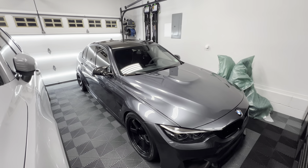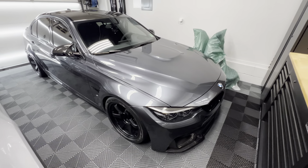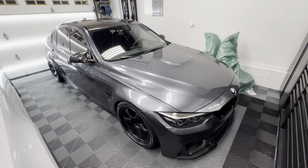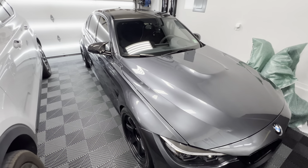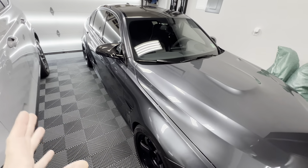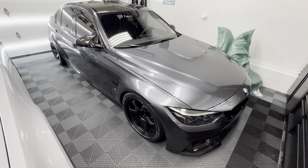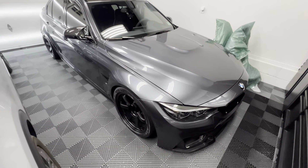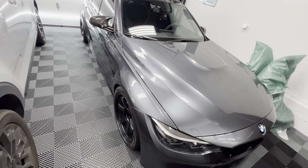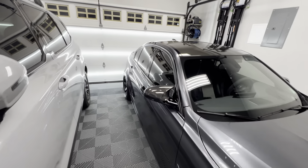Hey guys, welcome back to the channel and welcome back to a new video. I actually just cleaned the car up a few days ago, had the car cover on it and just took it off. It is amazing how awesome this color is when it's properly cared for. Gray is very underrated but I'm a really big fan of gray on cars, and mineral gray metallic always surprises me every time I clean it up — it looks absolutely phenomenal.